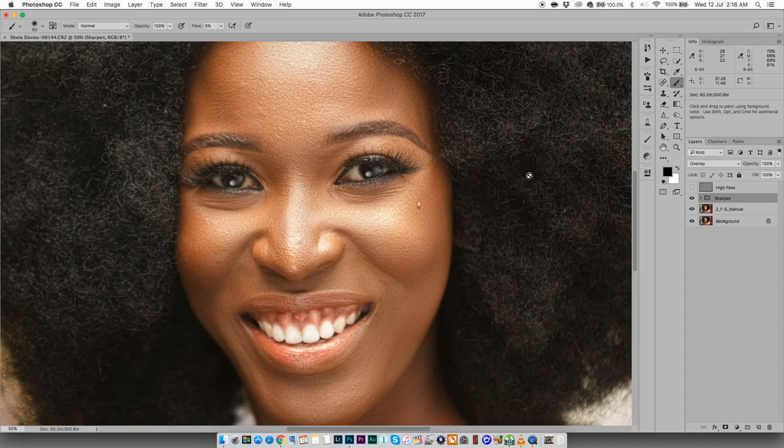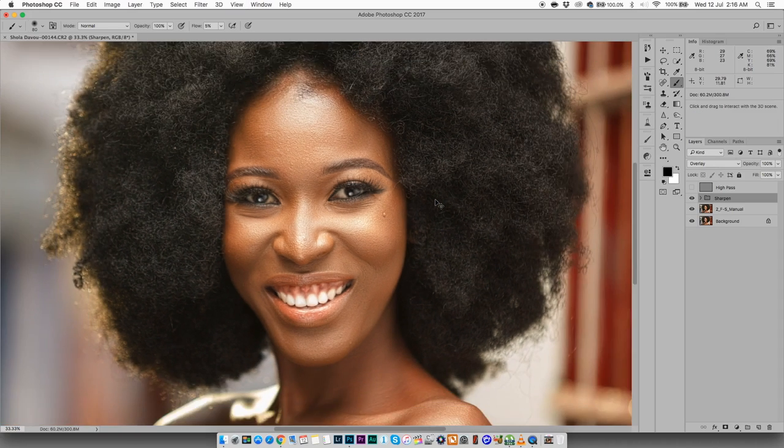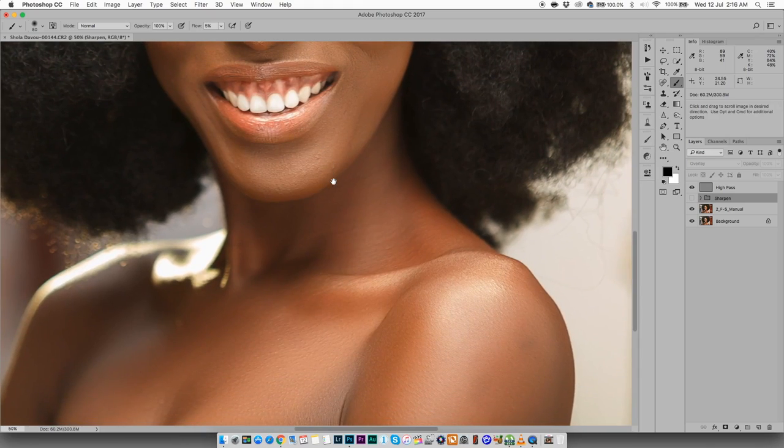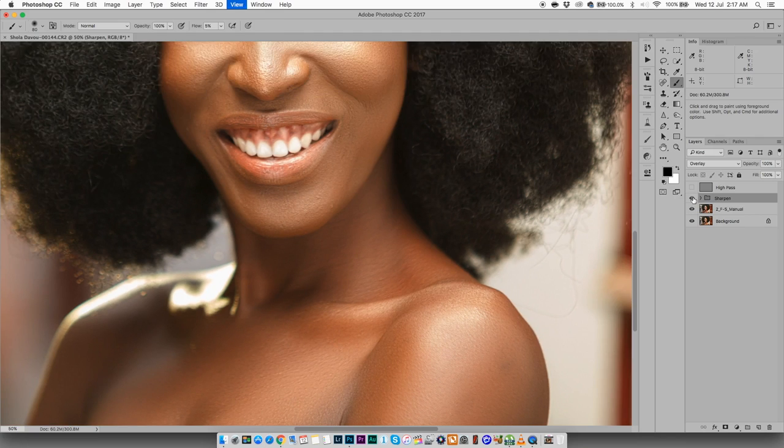Look at the shadow area — you can see so much more detail in there. Zoom out and it's just super sharp, getting detail in the skin, the tiny pores on the neck, on the hair. Compare to the high-pass method — you can see those tiny white specks on the shoulder. But with this method, look at that — I'm getting all those pores back.